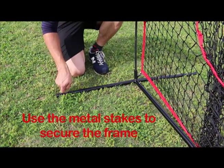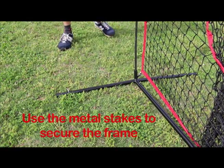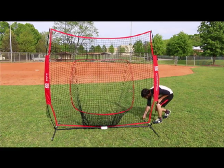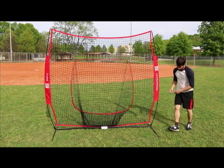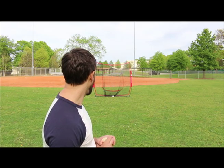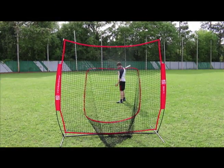Use the metal stakes to secure the frame. We'll see you next time.